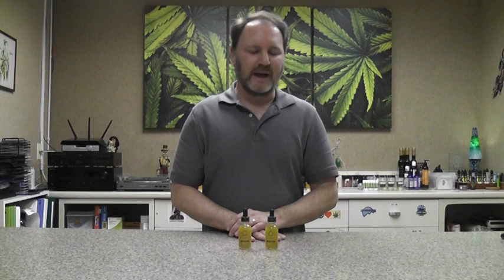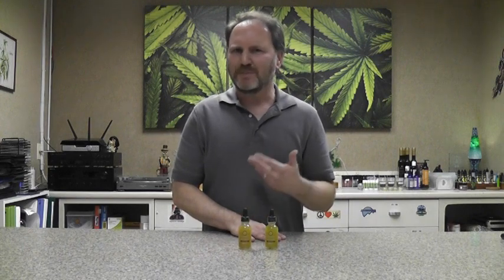These are the water-soluble tinctures from a company called Hemp Lucid. Hemp Lucid is a company based in Provo, Utah, and this is a very unique product.